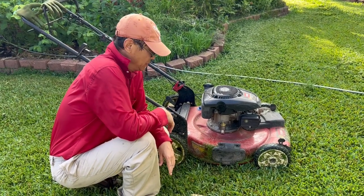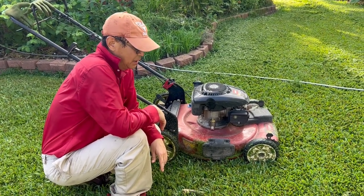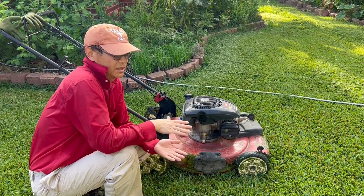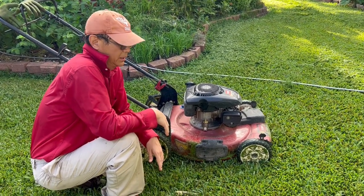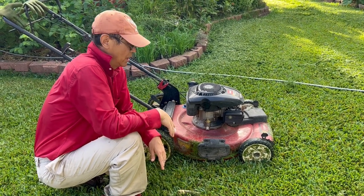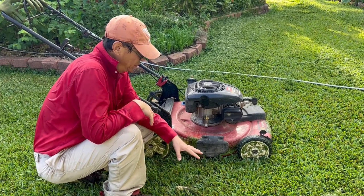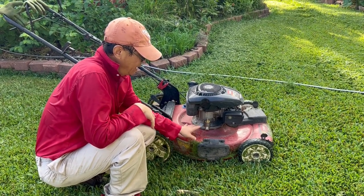I would like to share a little trick with friends. Last week we did not mow the lawn, so the grass was pretty tall. It was really hard to mow the lawn because the cover is here, and when grass is pretty long it causes the engine to stop.